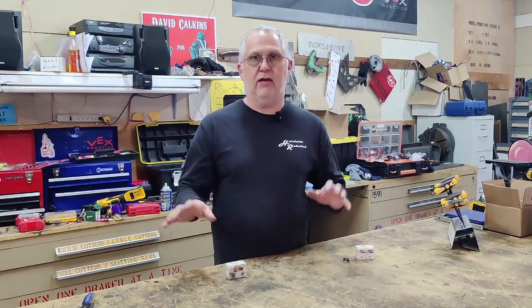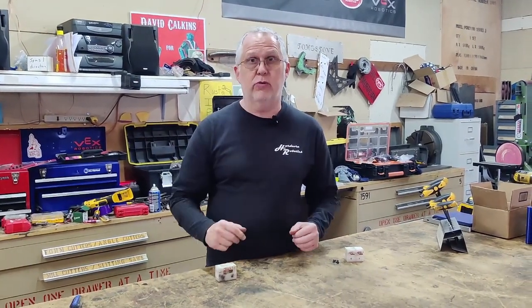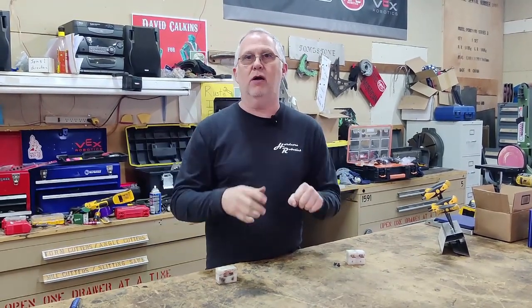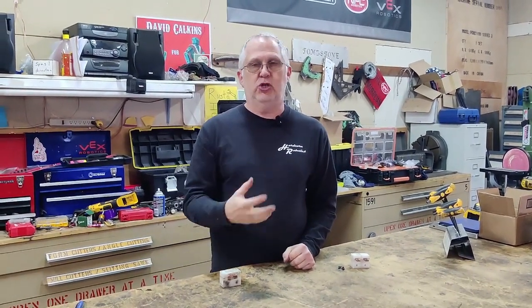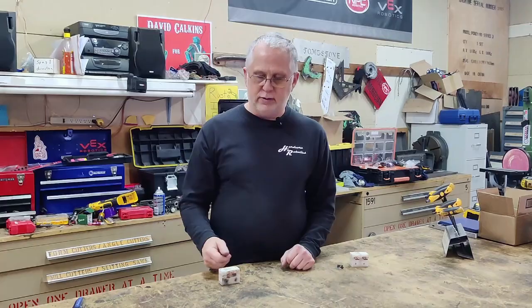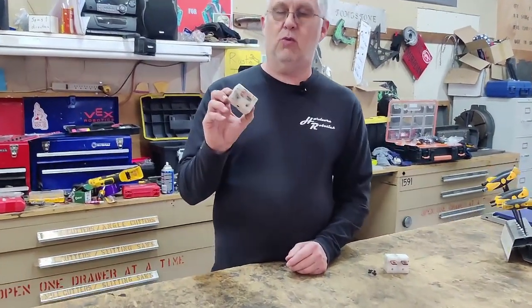A requirement in the rules for a combat robot is you have to have a main power switch. It has to be able to completely cut off power to everything on the robot, so it has to handle all of the amperage that your robot is capable of drawing. You have to have a way to physically disconnect the power on the robot. One of the ways of doing that is the Waiachi power switch.